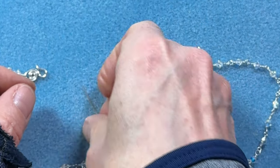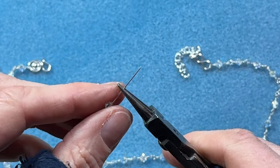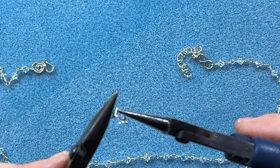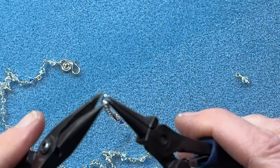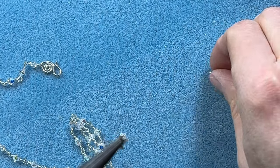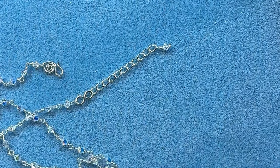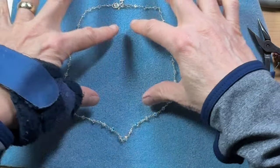A little dangle will hang off of the figure eight link. I'll post links above to how to make homemade head pins, figure eight links, and swan clasps — they're also linked below in the description. When I close it make sure you close it nice and tight. Now we have a little dangle hanging off the extender — how cute is that!